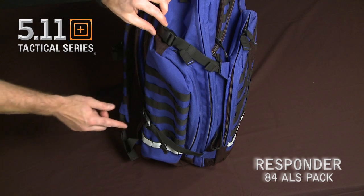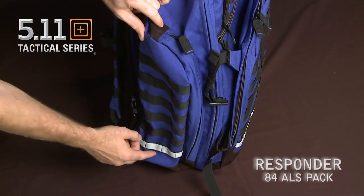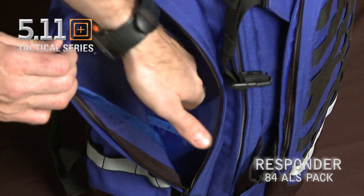The pack also has two compression straps on the side for adjusting your load, and also a large pocket with web platform that can easily fit a two-liter water bottle and has pockets inside for organizing.